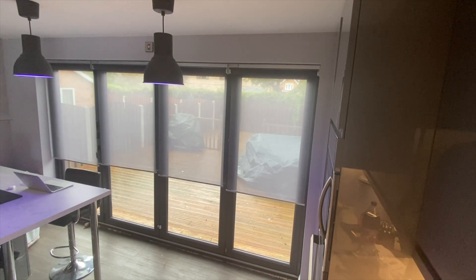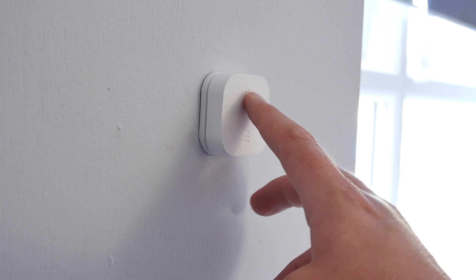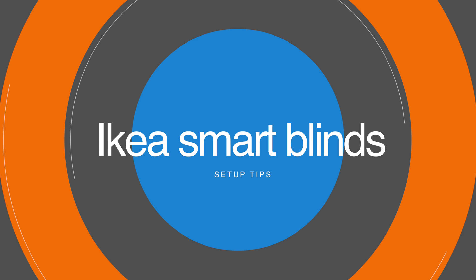IKEA launched these last year and I did a number of reviews on them — my first hands-on impression and a long-term review after five months of using them. I've got 14 of these blinds installed, so I've got a fairly good idea of how they work, some of the pitfalls, and how to get the most out of them.